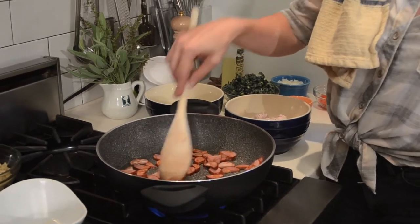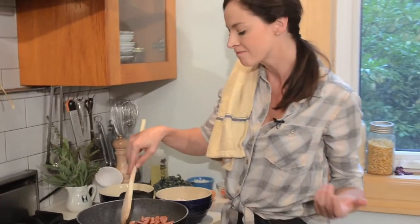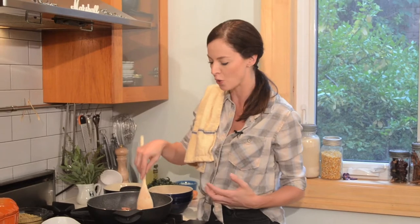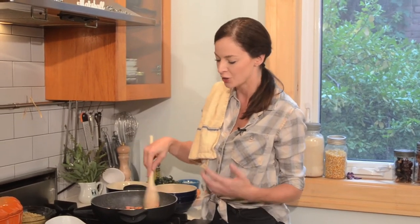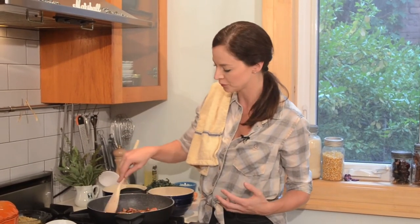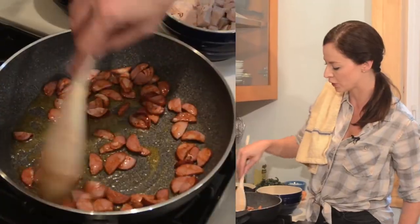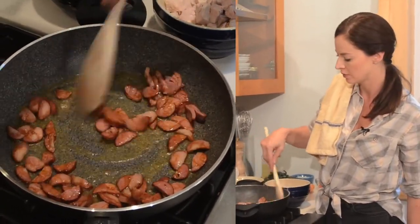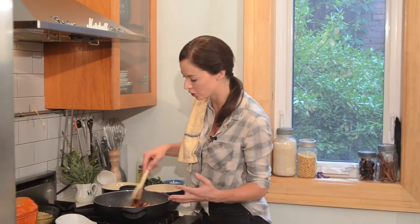I want to cook this over a medium heat, probably for about three to five minutes. What I want to do is get some of that fat to start to release, and this is also going to color our oil into a nice orange color. We'll let that go for a little bit, let that get browned, and then we'll add some other ingredients. The oil is already starting to change color, which is great.